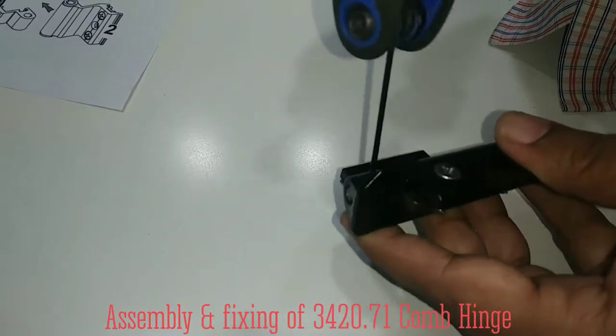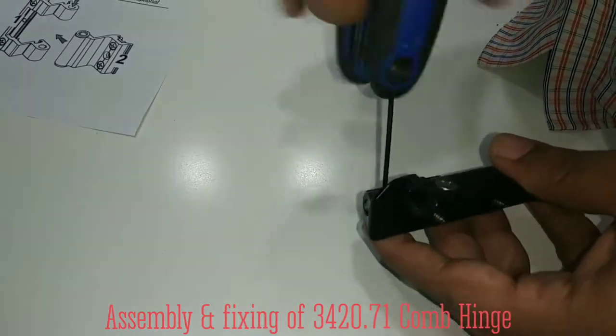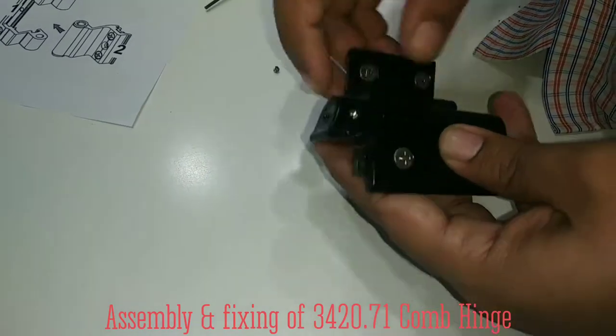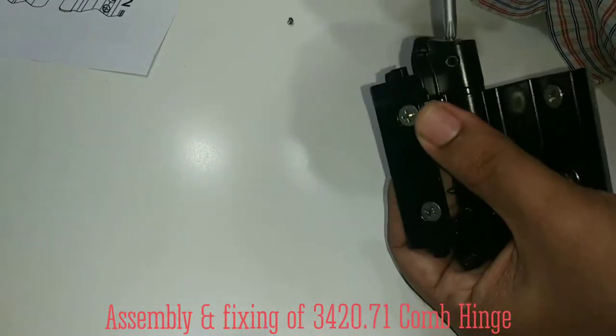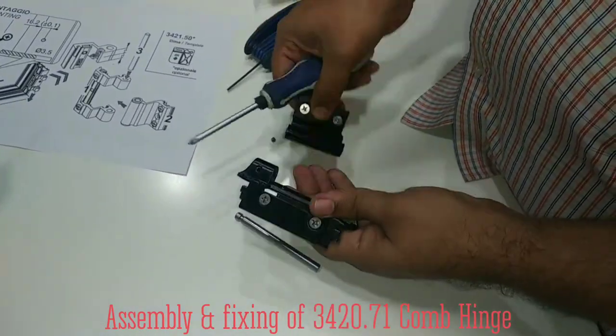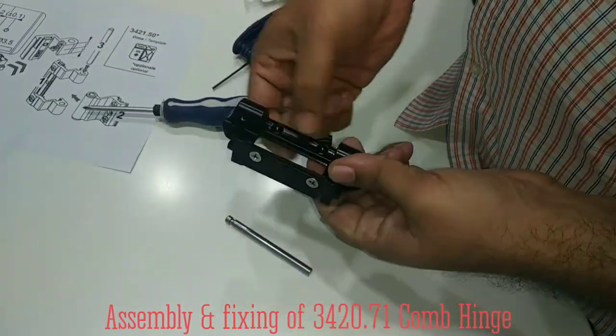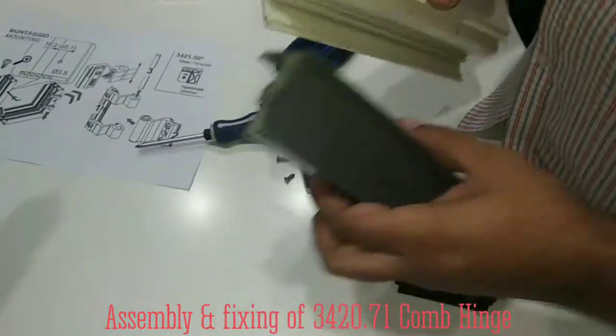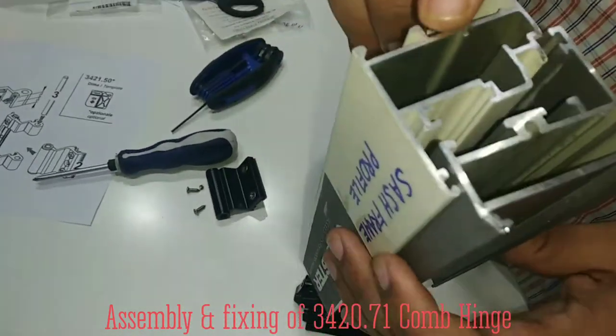Now I am disassembling this screw for disassembling the hinge to show you how to fix it. You need to remove this also. Now, at these two particular locations, you have to apply. These are the profiles — this is the sash and this is the outer, Euroglo Section Type 1.